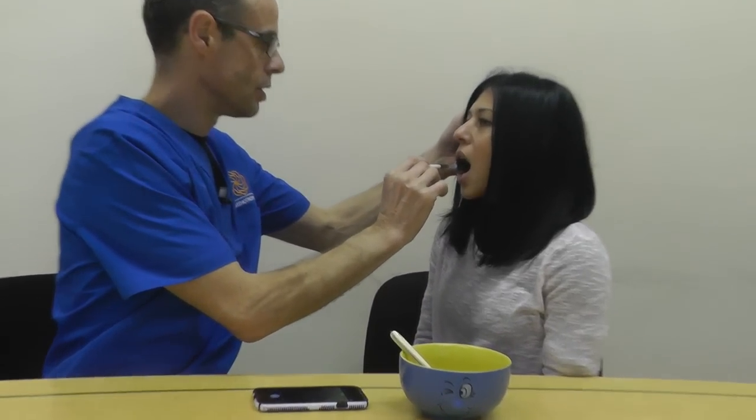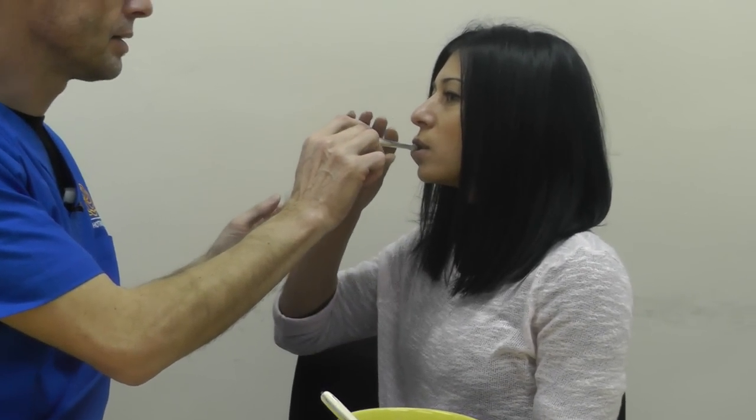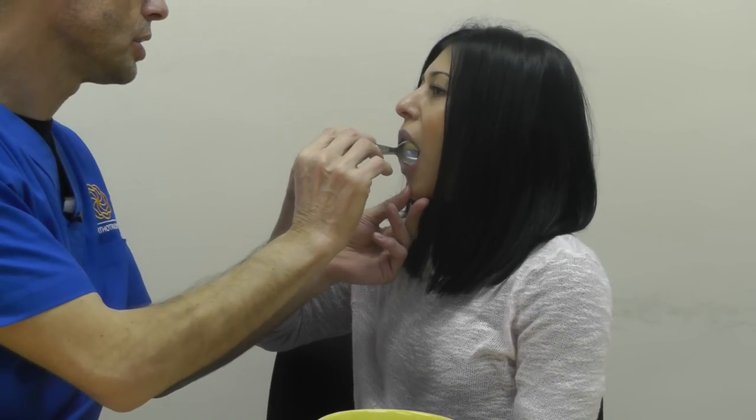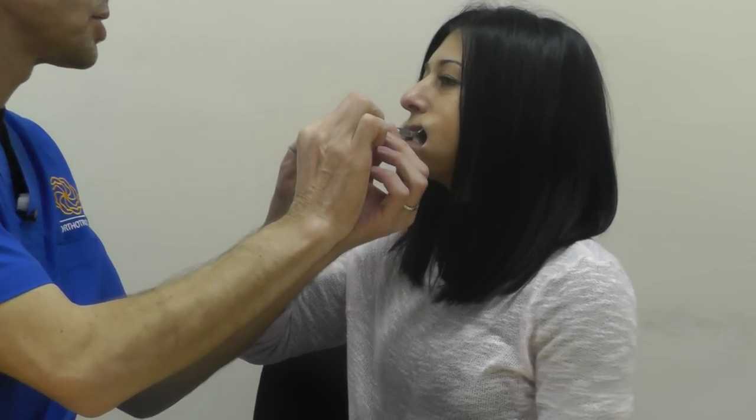First things first. Radha, if your face looks straight at me, open nice and wide. I'll put one spoon on your right-hand side — can you hold that? Then open nice and wide, relax your cheek, and I'll put one on the left-hand side.